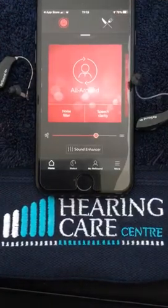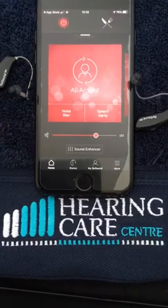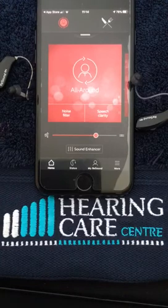And we go back to our everyday app screen. This will connect every time you switch the hearing aids on, so you don't have to pair it every time. I hope you found this useful. Thank you.